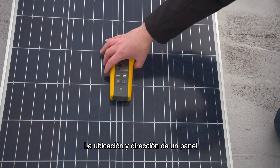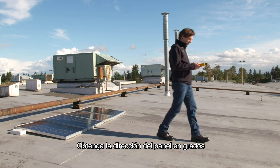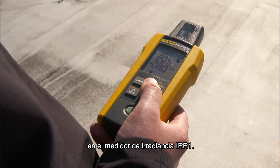The location and direction of a panel determines the amount of irradiation absorbed. Get the direction of the panel in degrees by using the compass function of the IRR1 irradiance meter.